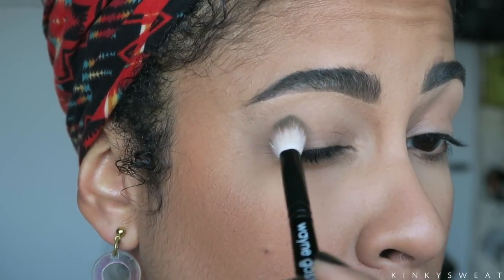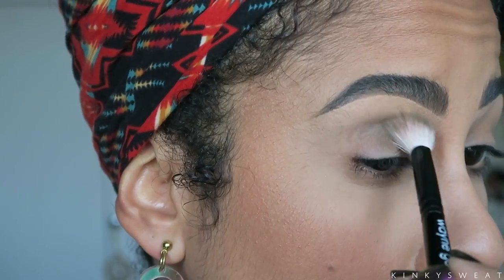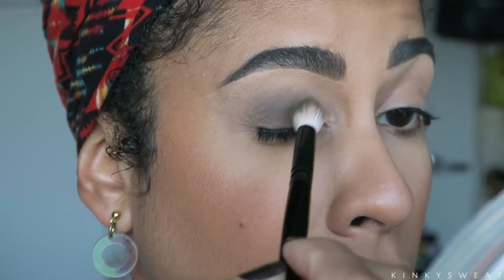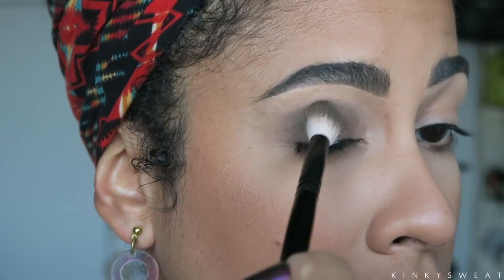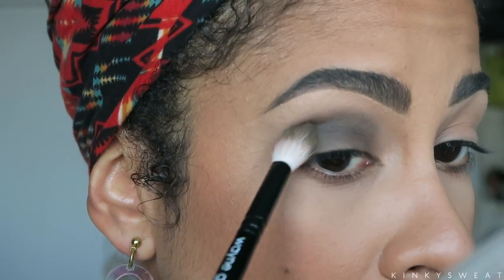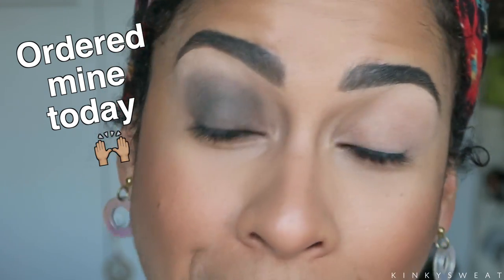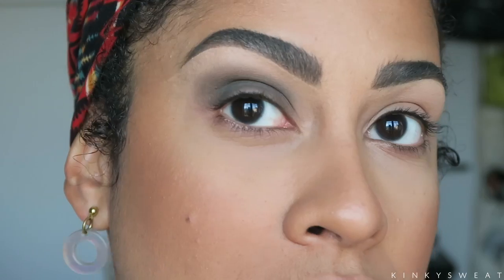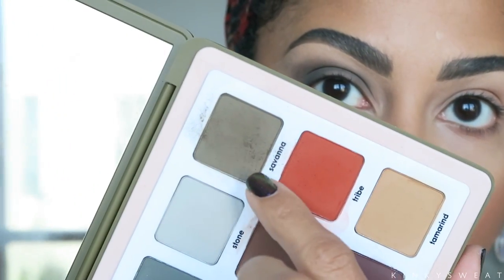I'm going to do Savannah first, like in the first impressions video, going in with my Wayne number 16 brush. I want to pat it first — I feel I'll have a better application that way. Savannah has a lot of kickback in the pan but it applies very smoothly on the lids. Even that initial application looks pretty good — it's going on the skin well, not patchy. It definitely looks a little more gray on camera than it does green in the pan.